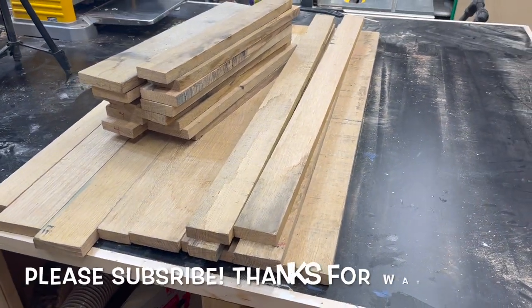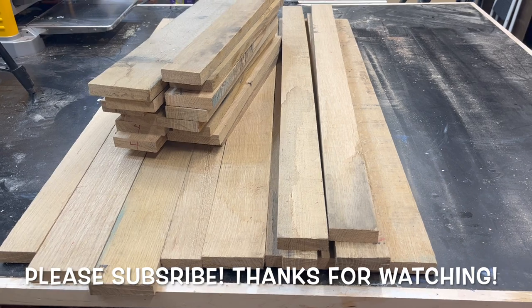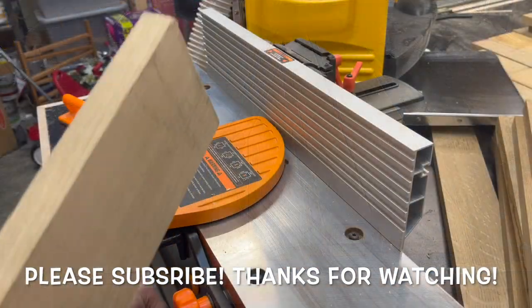But before we get any further, if you're not already subscribed, please make sure to hit that subscribe button and like this video. Both of those would be greatly appreciated.